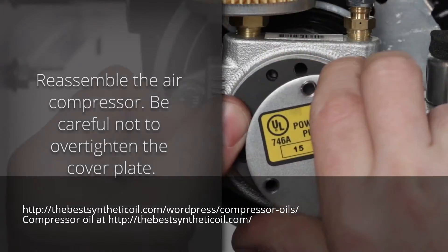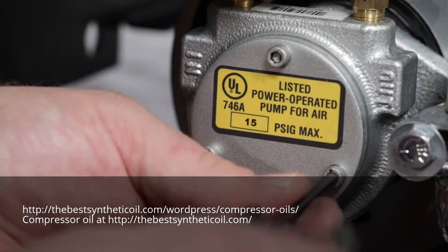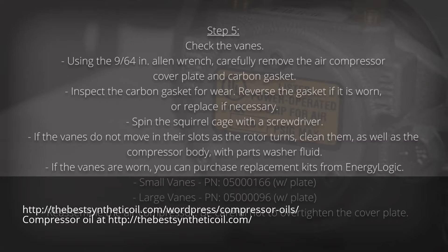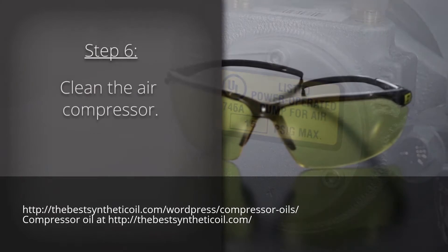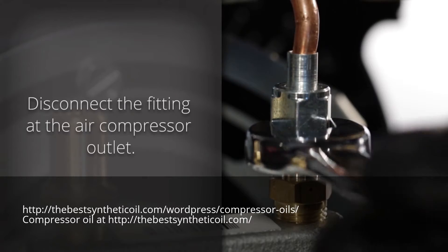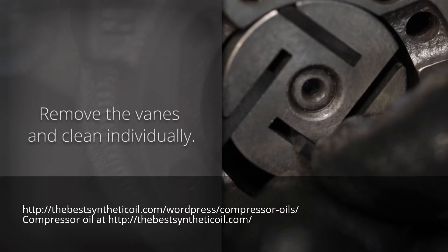Reassemble the air compressor — be careful not to over tighten the cover plate. Step 6: Cleaning. Be sure to wear your safety glasses for this portion of the service. First, disconnect the fitting at the air compressor outlet. Remove the vanes and clean them individually.